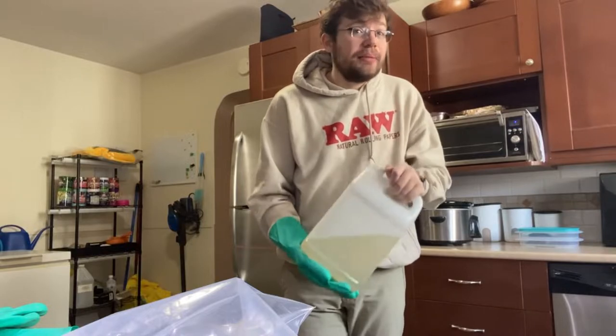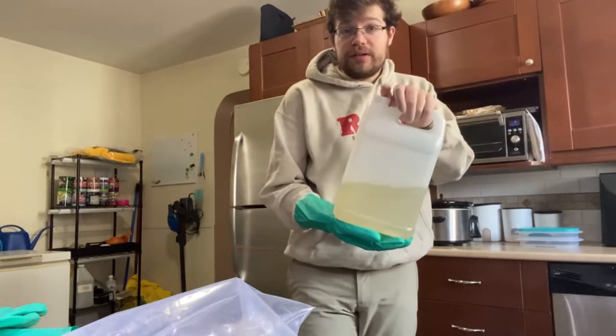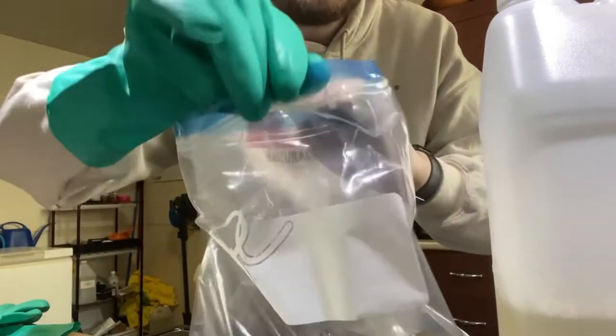You do have to heat up the solution to get the best effects — that's why we have our ultrasonic unit. That's the solution I use and that's what we're going to use today, because this is going to need a deep clean for sure. Let's go ahead and get this poured in here.